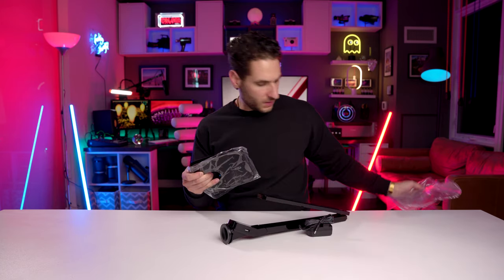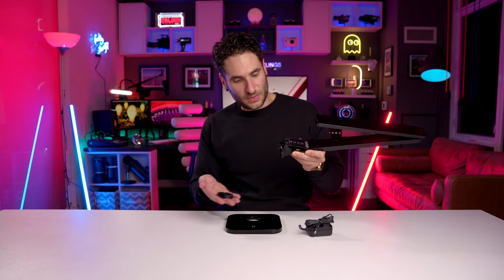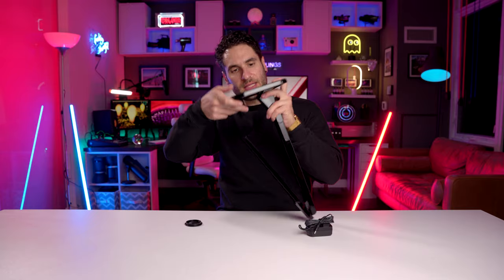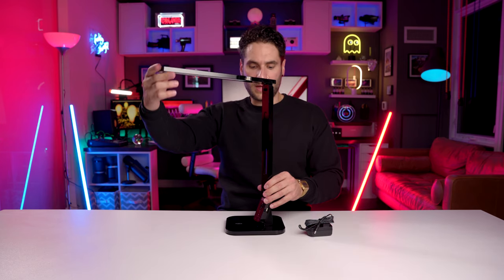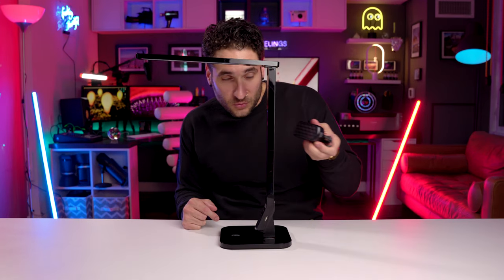Here's the arm and the base. I like that the base has good weight to it — always a good thing. Assembly seems straightforward: you pop the arm through here and screw it in at the bottom. And there you have it — you can rotate and angle it however you want. This thing is excellent.